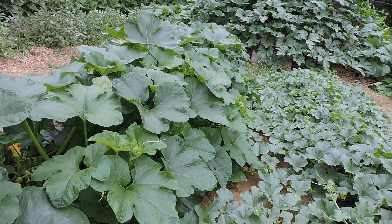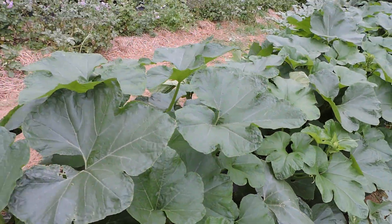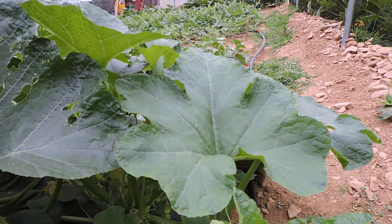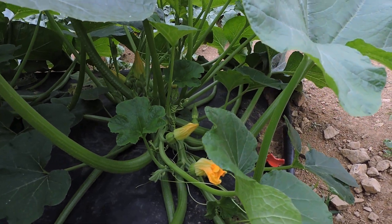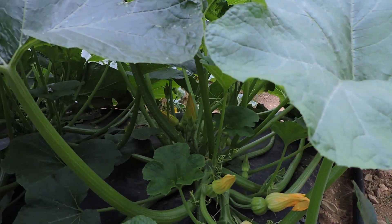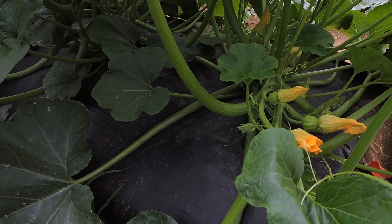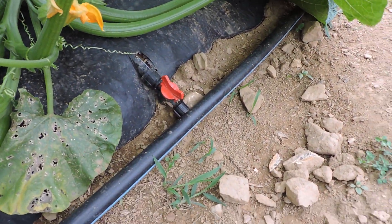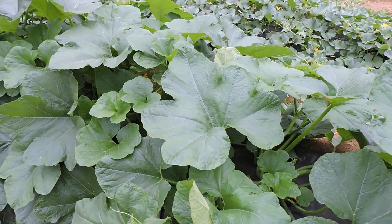Here's something else I got from Harris Seed — carnival squash. This is really pretty; a lot of people buy it just for ornamental purposes, but it is delicious to eat. I like to cut them in half, stuff them with a hamburger mixture, and bake them in the oven with a little cheese on top. They're awesome. They're setting fruit nicely — this is my first time growing these. I grow everything on a raised bed with black plastic mulch and drip irrigation underneath.